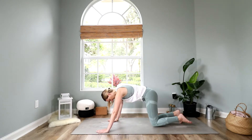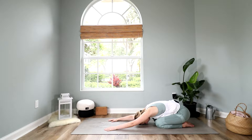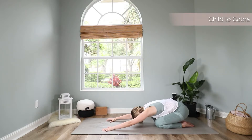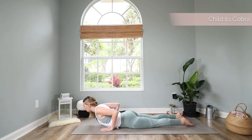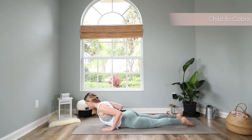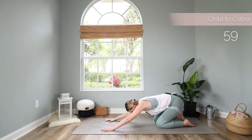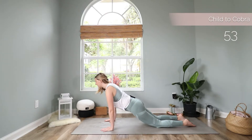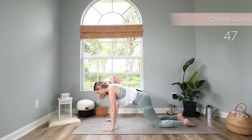Bring your right knee back on the mat and sit down to a child's pose. Keep your knees close together and extend your legs in front of you. Take one deep breath in here and out. With your next inhale, lift your torso up, shift forward, extend your legs and come to a cobra pose. Roll your shoulders back and with your exhale, come back to child's pose. We will do this a couple of times. Inhale, move forward to cobra, and exhale, come back to child's pose.